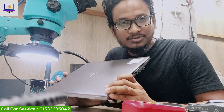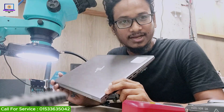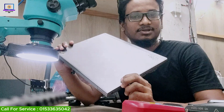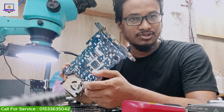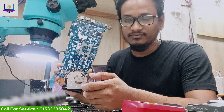Hello everyone, welcome back to my channel. I hope you all are fit and fine. Today I have received this HP ZBook Z5 series laptop. I will try to fix this laptop today and I will show you how I fix this kind of motherboard without schematic or board view software. So let's try to fix it.